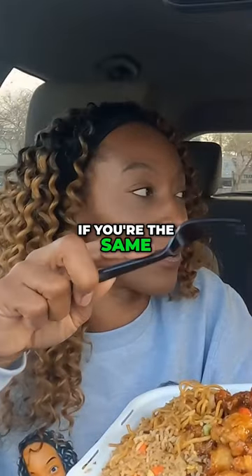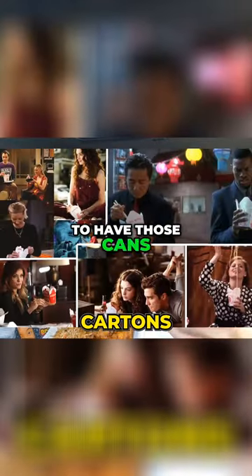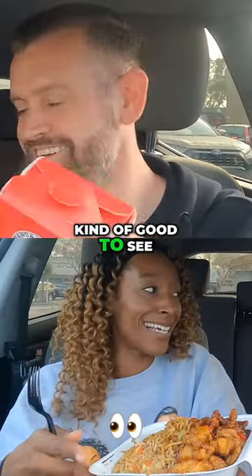Now these — I don't know if you're the same, but in England when we used to watch American films and they used to have those cans, it was a dream to get one of those. You don't get Chinese food in these kind of containers in the UK, so this was kind of good to see, wasn't it?